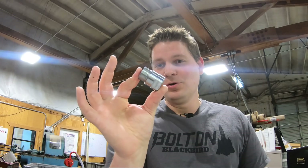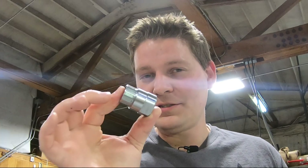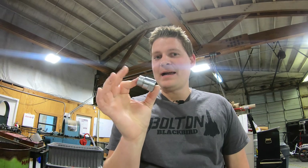Hey everybody, welcome back for another video. Today I'm going to show you this tool, how we made it, what it's for, and why if you have a Bafang 750 watt motor, you just might need one.